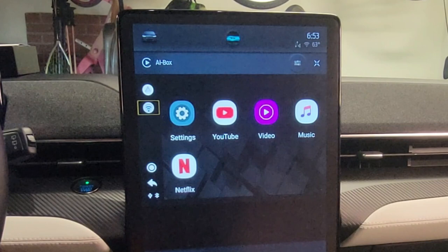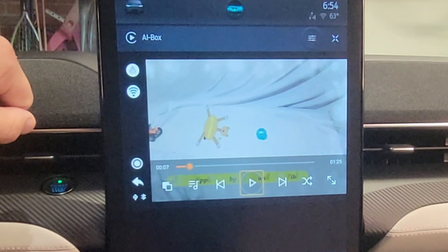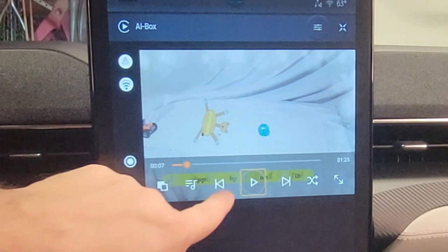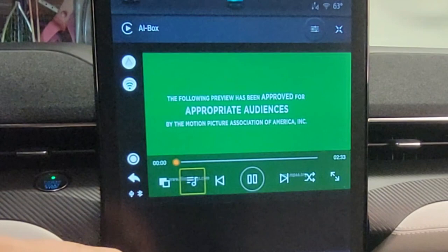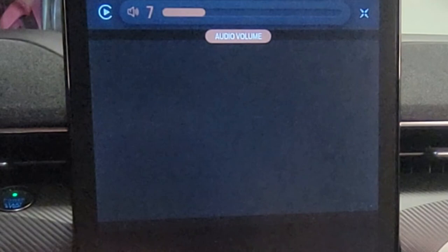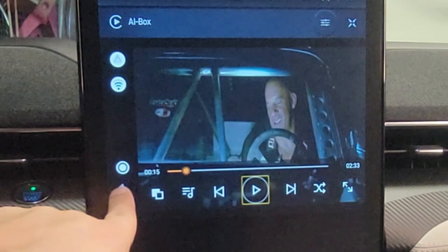The other option is pressing Video. Video automatically plays a clip you played recently or what it finds on a USB drive. Going to the local drive, there are already some movies on it — I think it's a Fast and Furious trailer. Let me make it bigger. As you can see, the image quality is really good.